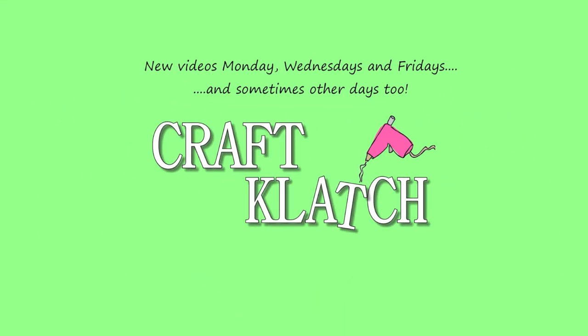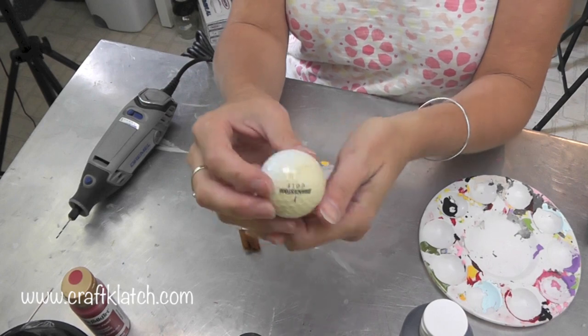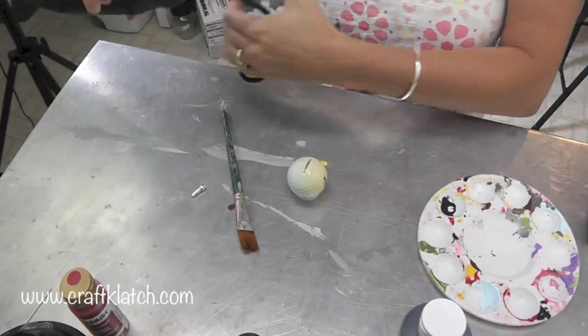Hey everyone, it is Mona here at Craft Clutch, and I was asked to make a golf ball bat, so that's what I'm going to do. The first thing we're going to do is take the golf ball — I have this old golf ball that's discolored — and I'm going to drill a hole in it.